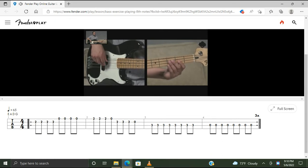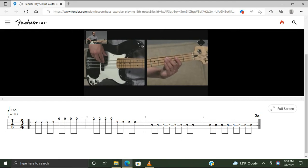Move over to the D string, second fret, play that three times: three and four and then an open D. Then we move over to the third fret of the A string — this is our third measure. We're going to play this note eight times, a full bar on C: one and two and, three and four and. The final bar is going to be all open A: one and two and, three and four and.